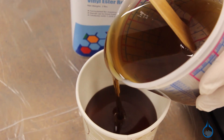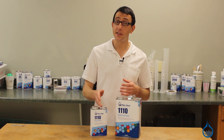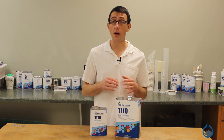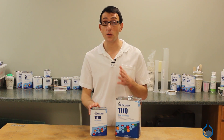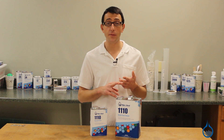1110 vinyl ester resin can be used in infusion applications, hand layups, or spray ups. It is heat resistant and blended for toughness. Its applications include tank and vessel fabrication wherever chemical contact is involved, and it can also be used as a repair resin for parts originally constructed with vinyl ester resin.